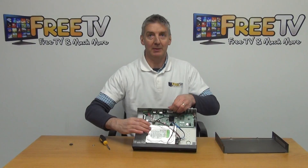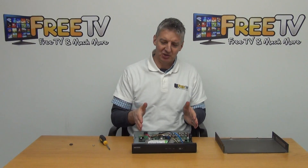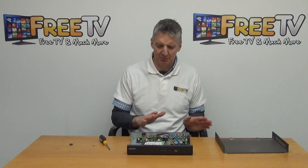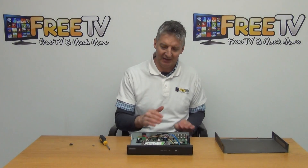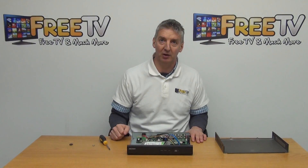Now we can put the cover back on. In the next video in this series, we'll actually be turning on the DVR and doing the formatting of the drive itself. That's the physical part done — it's pretty standard right across the HikVision range, and pretty similar on all DVRs. So that's the overview of how to fit an internal hard drive into your HikVision DVR.